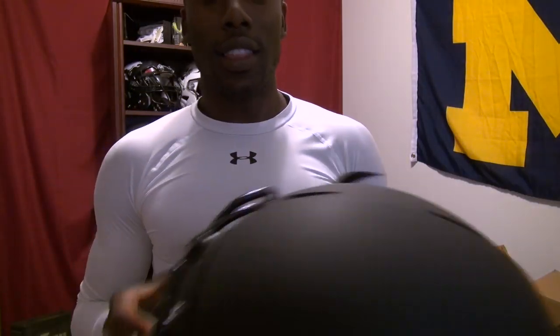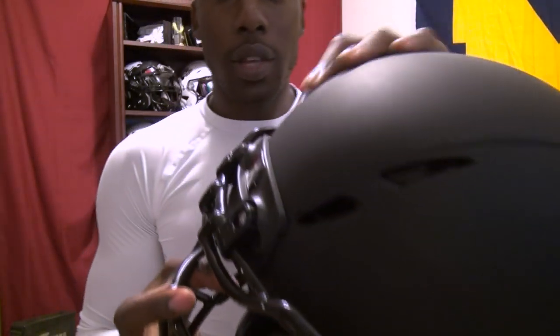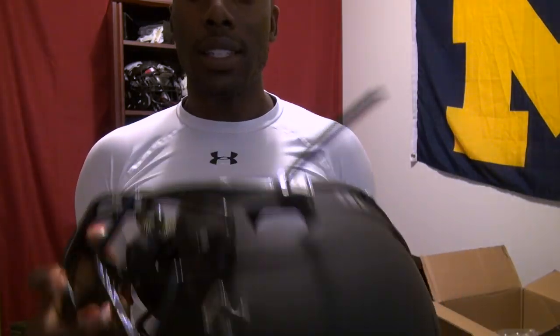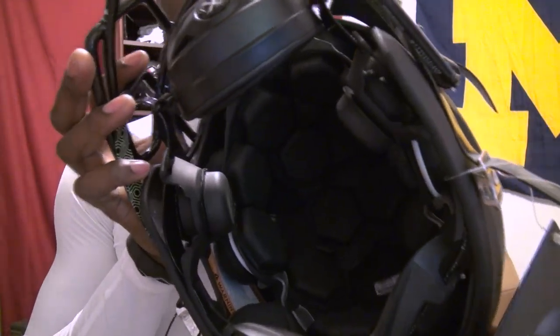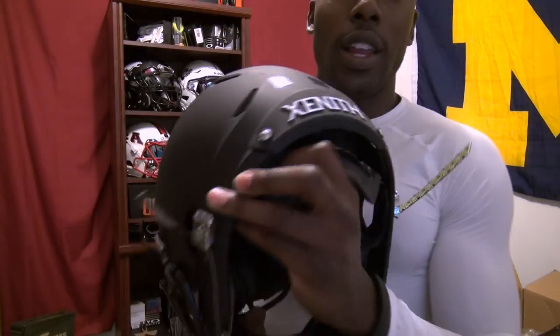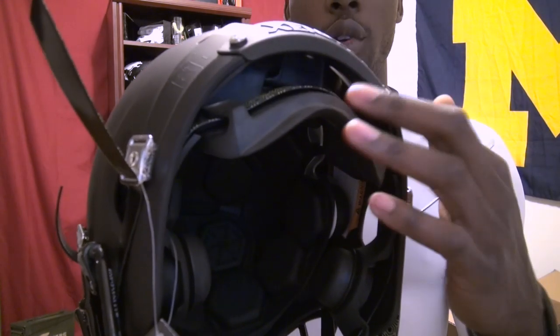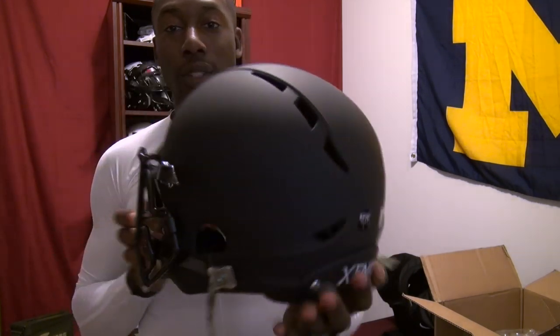There are a lot of things different with the Zenith Epic, starting with the shell, which is going to be a little bit vented — I want to see what difference that makes. The biggest difference are the pods on the inside; they've got different kinds of shock absorbers — it's like dual-stage — so it's supposed to protect you even more. And I like this right here: it's supposed to hug the back of your head more, which is way different than the X2E and even the X2.